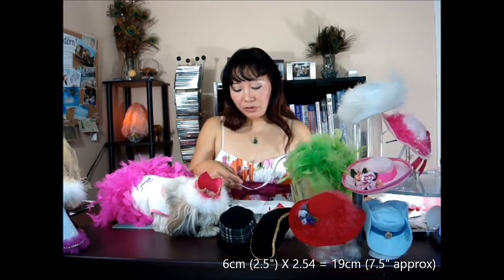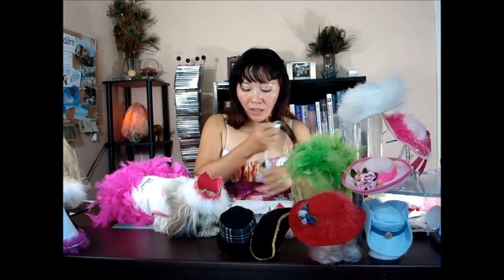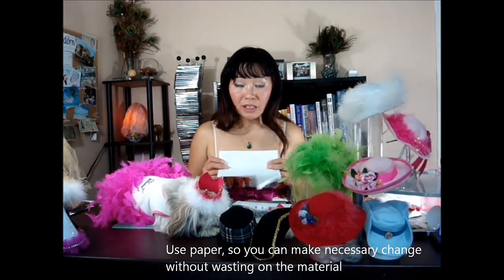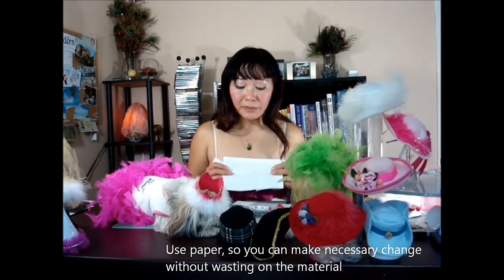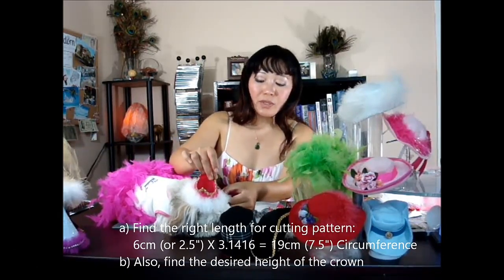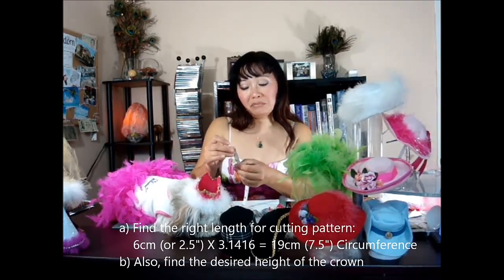I use a piece of paper to start out and make your own cutting pattern, because you can do a lot of changes in case it didn't fit, and you can start off on another scratch. Once you cut the fabric, you cannot make any changes. So you just cut it out and make sure the height that you prefer — this one is about 2.25 in height.